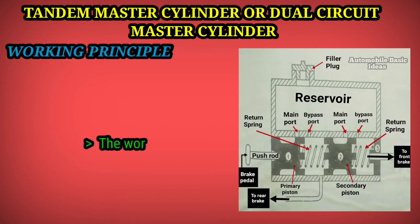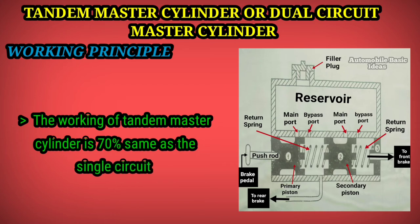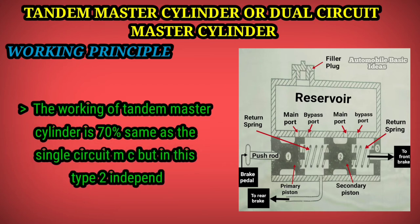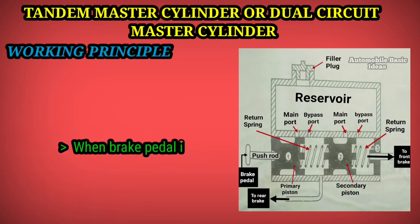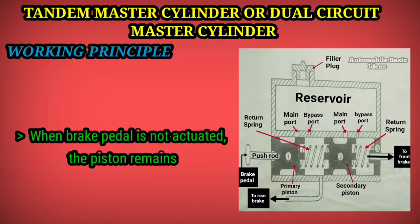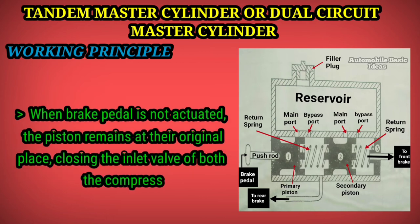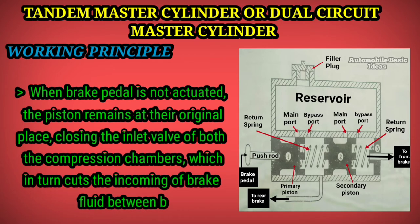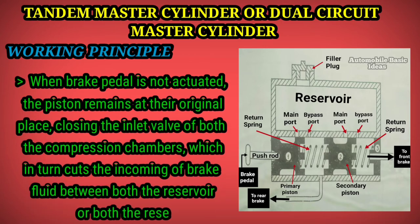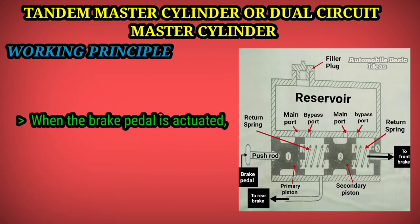The working of the tandem master cylinder is seventy percent the same as the single circuit master cylinder, but in this type two independent braking circuits are used. When the brake pedal is not actuated, the pistons remain at their original positions, closing the inlet valves of both compression chambers, which cuts off the incoming brake fluid between both reservoir chambers.